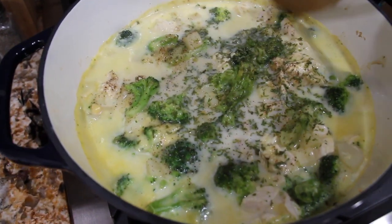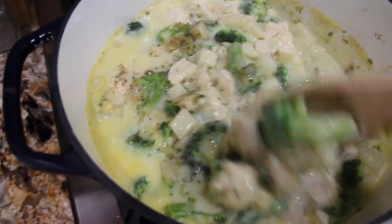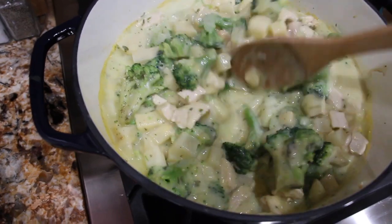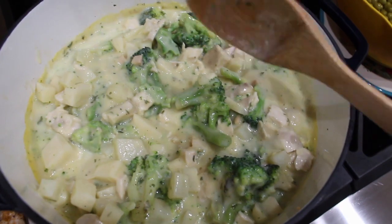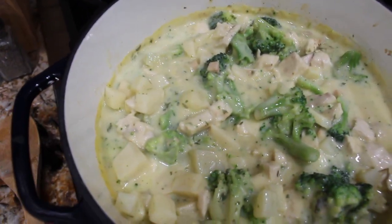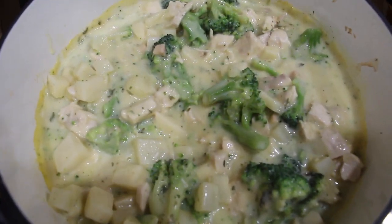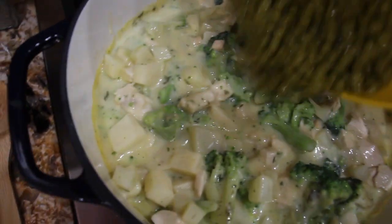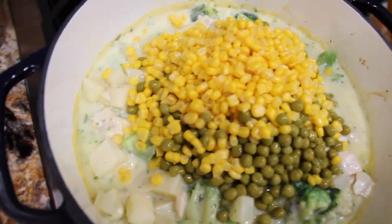Now I took my chicken stew out of the oven. I'll mix it — it really smells good. I love this Marquette Castings Dutch oven; this is my first time using it too. I drained the can of corn and the can of peas. You can use frozen if you want, but I forgot to pick them up at the store so I'm just using the canned version. I drain a can of corn and a can of peas.